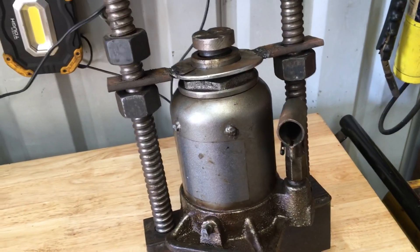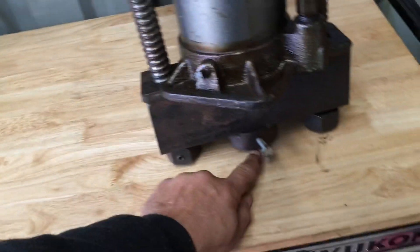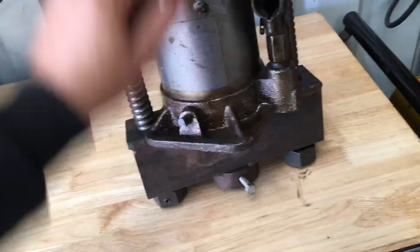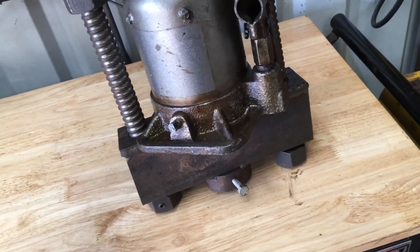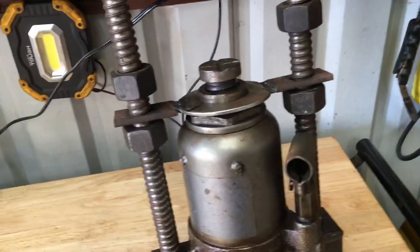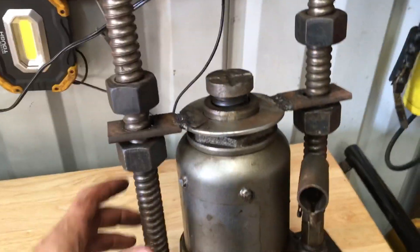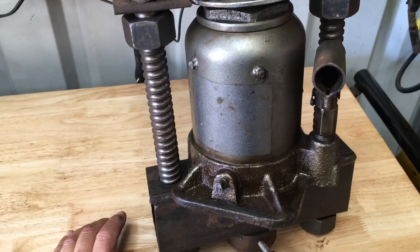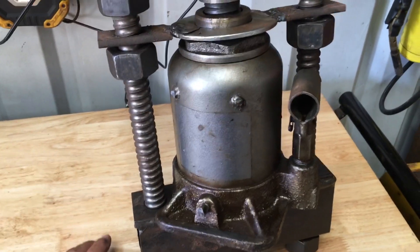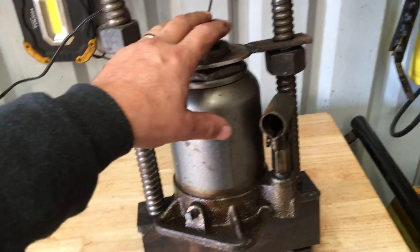You can flip this over and make a top plate. At one point I had it set up where it locked into the top and I was using the bottom of the jack to actually pull — I had another set of rods that would actually pull. So it's something fairly cheap that takes a little time to build.